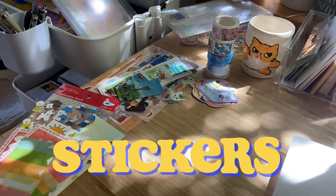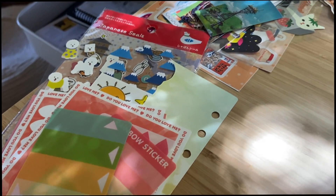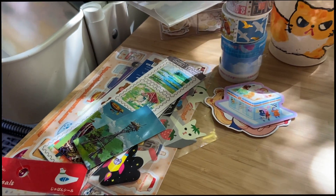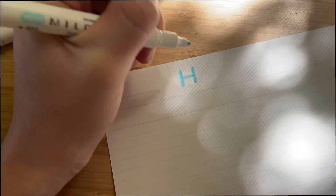Once I have it folded I'll open it back up. I will have all the stickers and stationery that I want to use picked out beforehand so that I can use them to decorate the letter any way I want. Once I have all of the stickers and stationery picked out I'll go ahead and start writing on the letter.